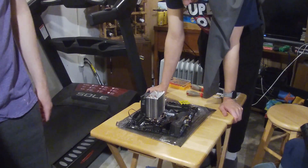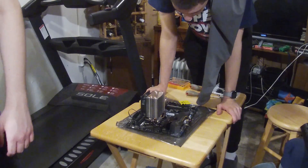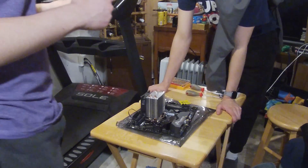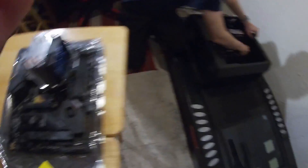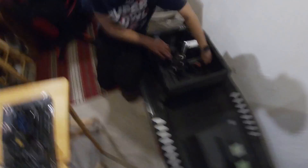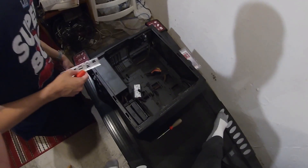Now we need to start disassembling my current computer to transfer components to the new motherboard. SSD has been installed in the new motherboard. My current system is on the treadmill, going to be taken apart. Next we're grabbing the memory. RAM has been installed on the new motherboard. Old motherboard has been taken out of the case. I'll grab the compressed air for dust. New motherboard has been installed in the case.